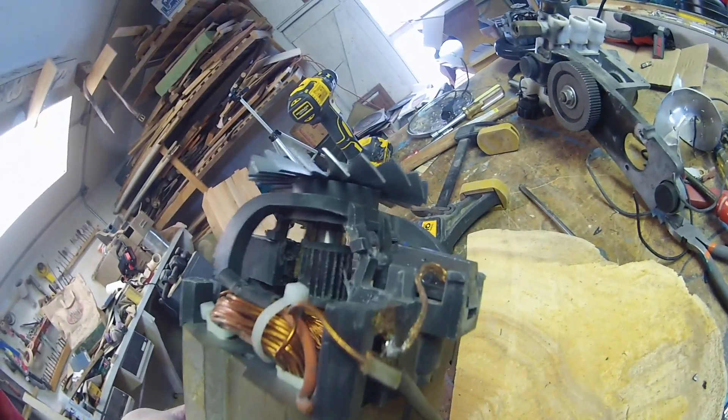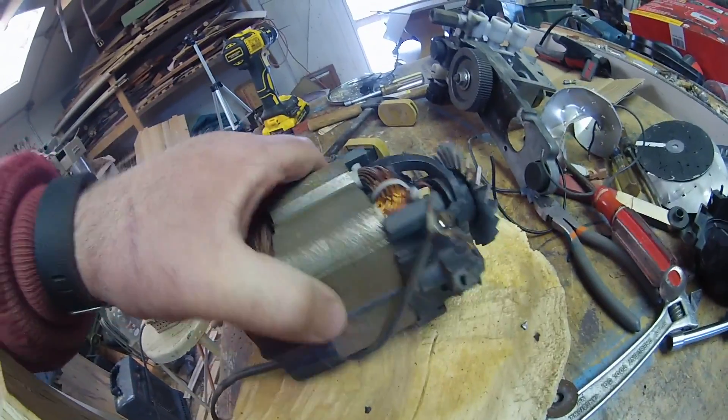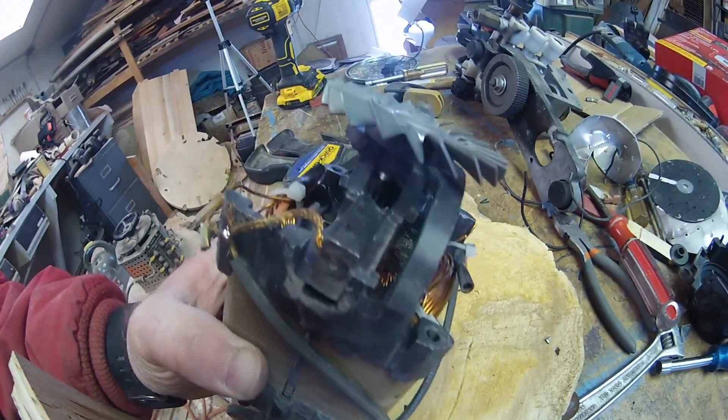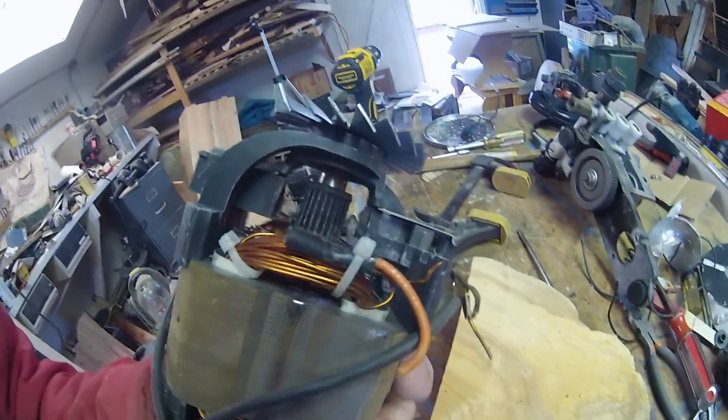Wow! Ripped the brush holder apart. Chunks of comm bar — hot chunks of comm bar. Oh dear, I wonder if I need to track down where the rest of them went. Eh, we'll smell smoke. Very cool!